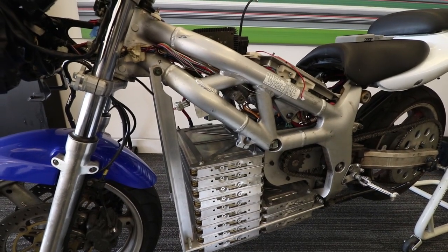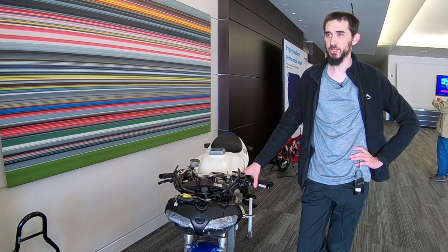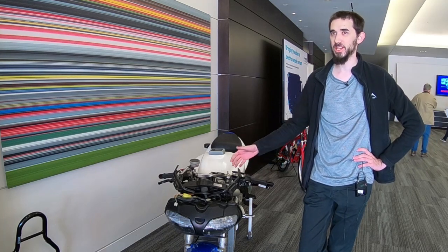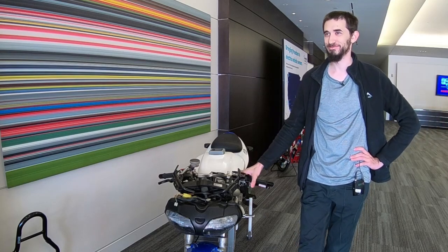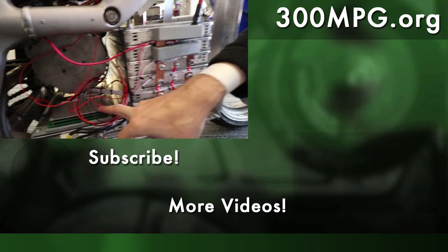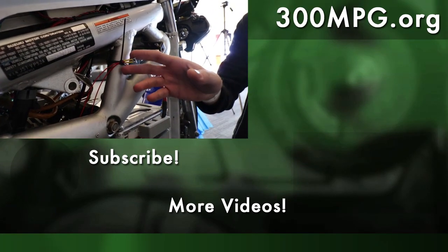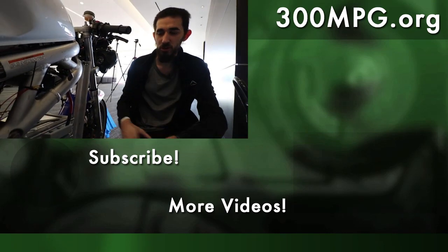I'm so glad for Fully Charged to ask me to come out here and bring this out and show people what you can do taking a nice engine bike to electric. For more on this project, check out sv650e.com for Robert's web page, and as always we'd love it if you'd subscribe to this channel so you always get to see the latest on DIY electric vehicles. Until next time, stay charged up!